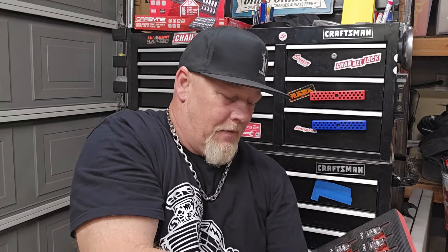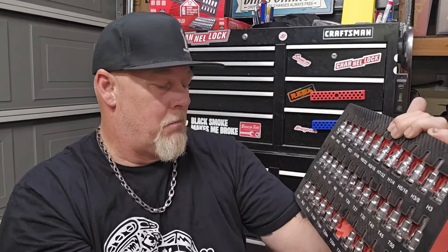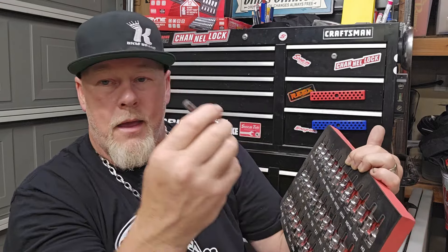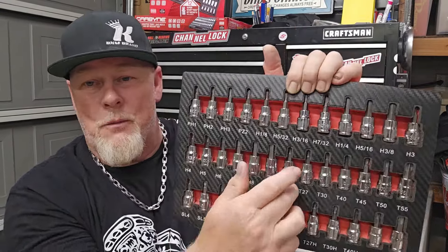The last tool is from Sonex Tools — their Torx and Allen socket set in a foam case. You've got Allen sockets up to 10mm, tamper-proof Torx sockets — like a T25 — along with regular Torx sockets. Nice set, and as usual with Sonex: lifetime warranty. If your Torx strips out — and it always seems like it's the Torx, the Allens never fail — contact them and they'll sort you out.